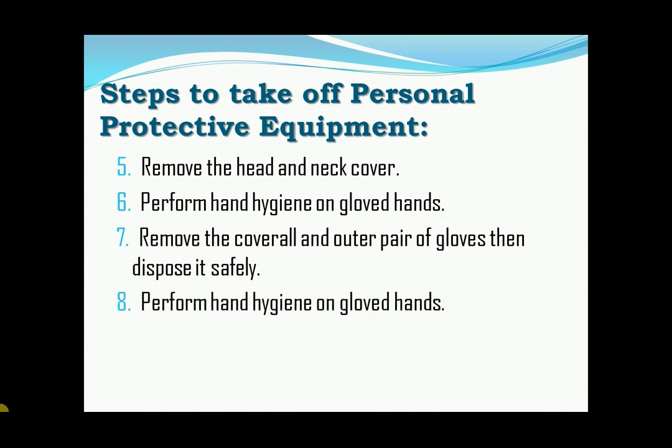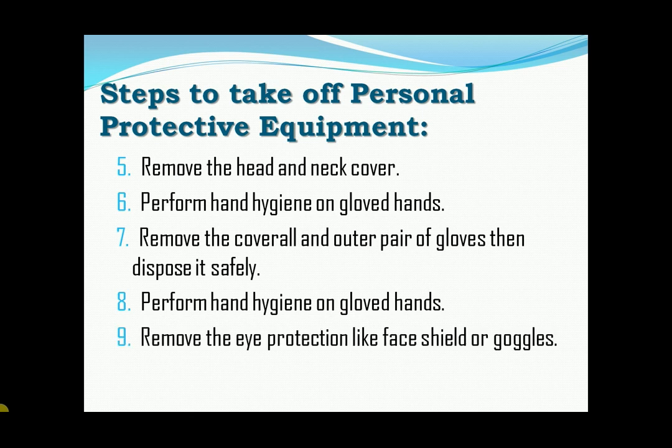Eight, remove the eye protection like face shield or goggles by pulling the string from behind the head, then dispose it safely. Tenth, perform hand hygiene on gloved hands.